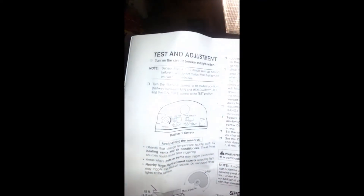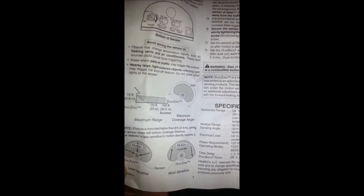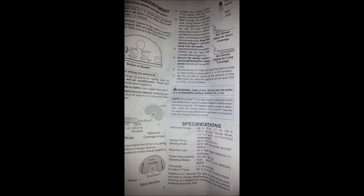Here are the instructions on how to set it — pretty straightforward. It tells you the range and you can adjust the sensitivity. There are the specifications.